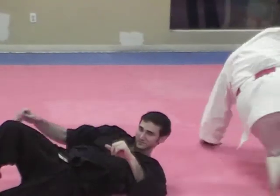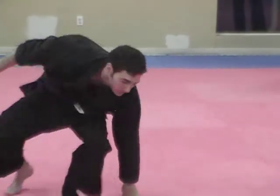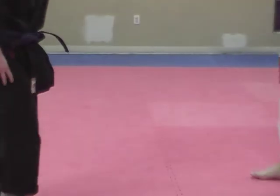It's important to note that your knees and your kneeling position is keeping them immobile.